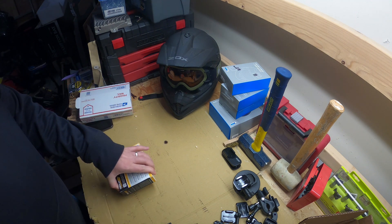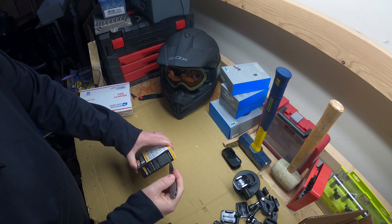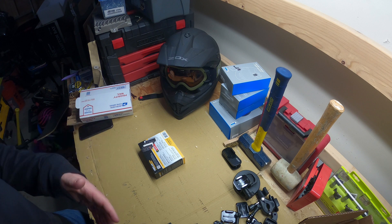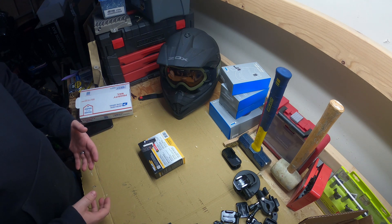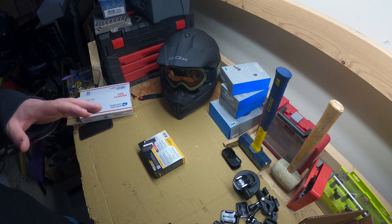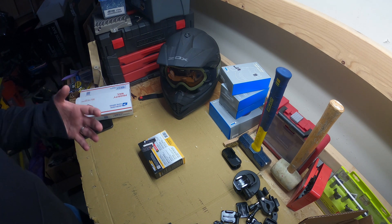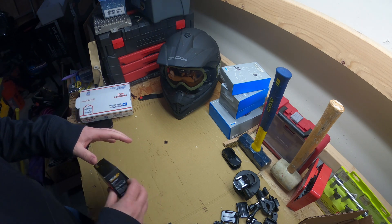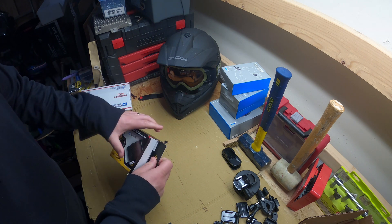We're going to open this up - got a favorite knife here. One of the other things I want to do with Forescan is you can actually turn on a bunch of features that don't come standard with some cars. You can even do things like add navigation to cars that didn't come with it - you do need to purchase an SD card with the maps - but it's cool because you can turn on features that weren't on by default.